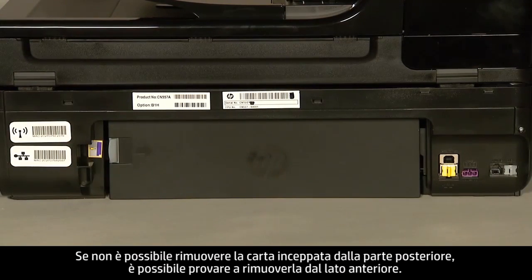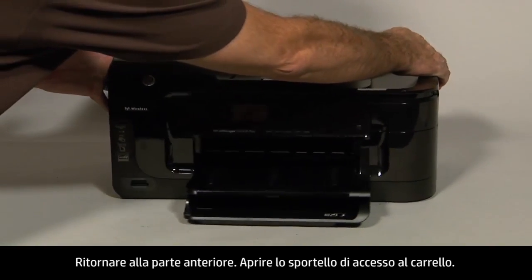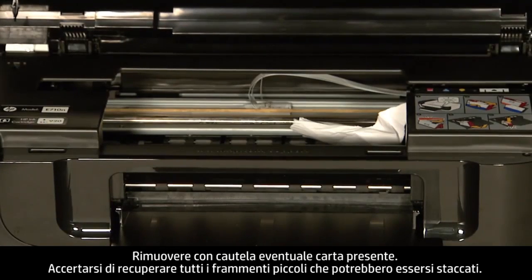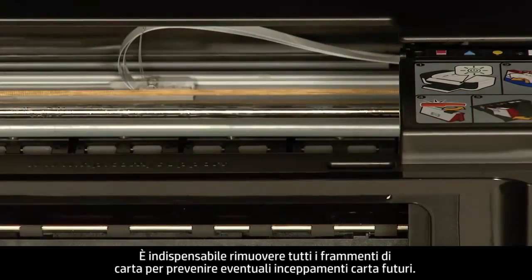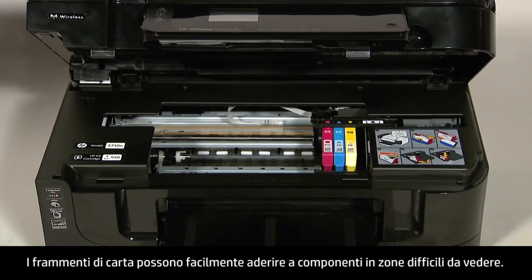If you cannot remove the paper jam from the back, we will attempt to remove it from the front. Turn to the front. Open the carriage access door. Carefully remove any paper you see, making sure you get all small pieces that might have torn off. Check the rollers and wheels for any remaining pieces of paper. You must remove all scraps of paper to prevent future paper jams.